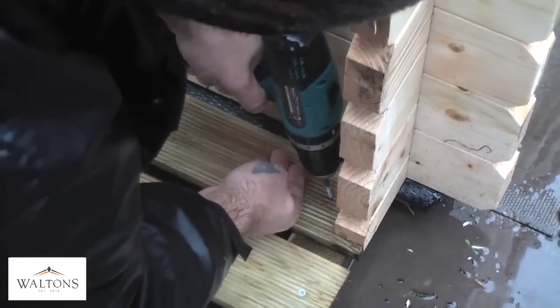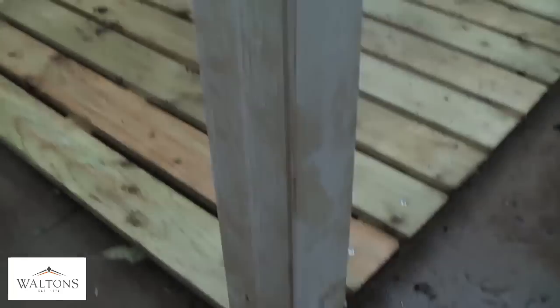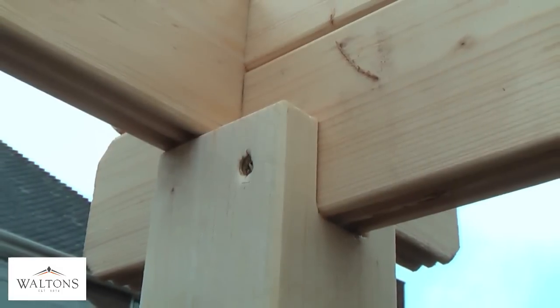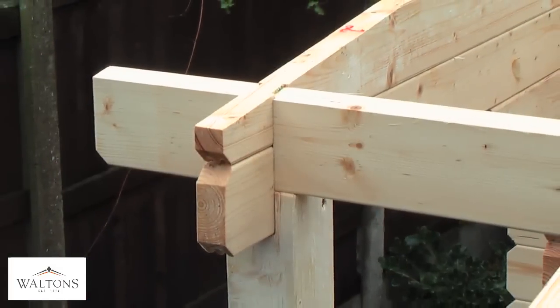The exterior support beam can now be installed onto the corner of the decking to support the overhanging roof beams. You may need to cut this down to fit, as the beam is not pre-cut to allow for the roof beams. It can then be secured using appropriate screws.